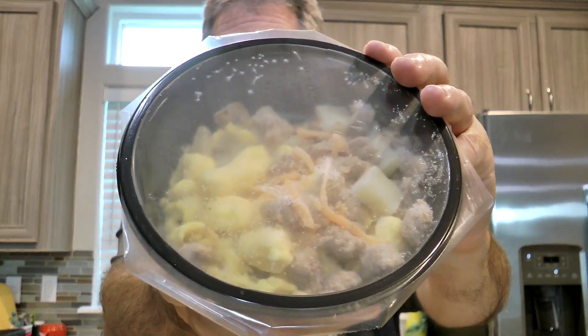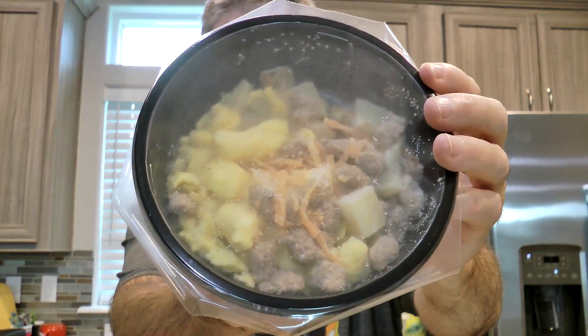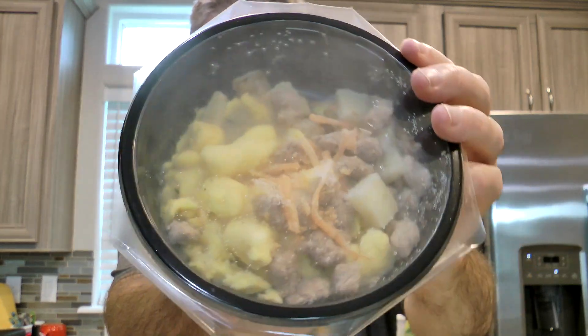Let me open up the package and see what's inside. There it is in its frozen state — that is the size of the breakfast bowl. You can see all the ingredients inside there. So I say we shove it in the microwave and see what comes out. See you in a sec.